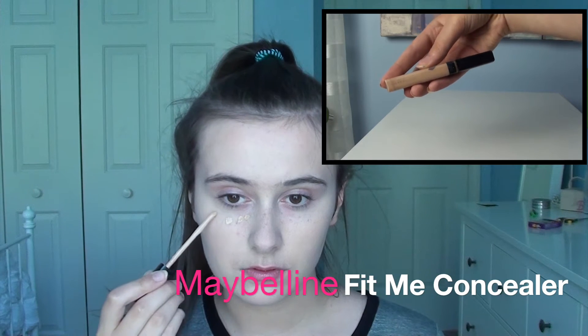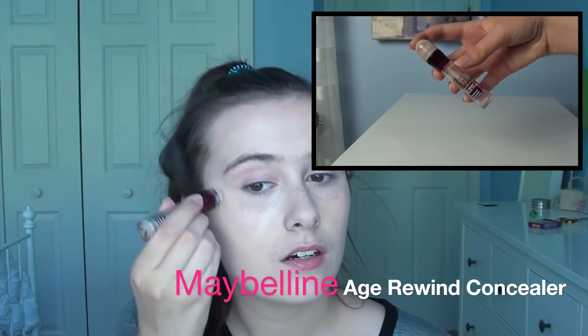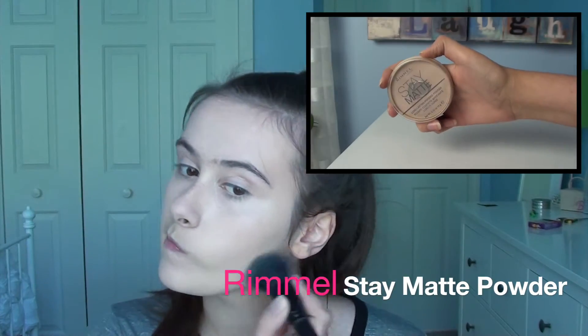Here is the Maybelline Fit Me concealer. This is kind of the perfect shade for canceling out redness for me, so I'm just blending that out and putting it under my eyes. Then I'm doing the Maybelline Age Rewind in a little triangle to really brighten and highlight my under eyes, and I'm blending that out with the e.l.f. small stipple brush. Then I'm taking any excess on redness, pimples, or other spots on my face, and setting it with a powder.